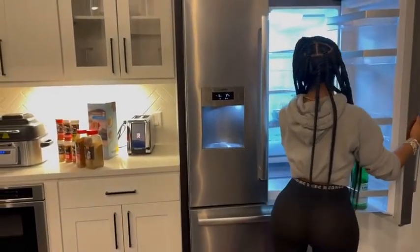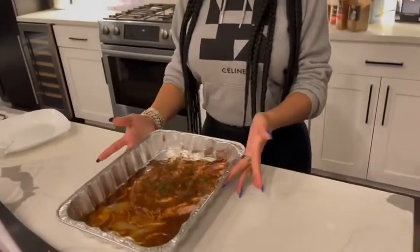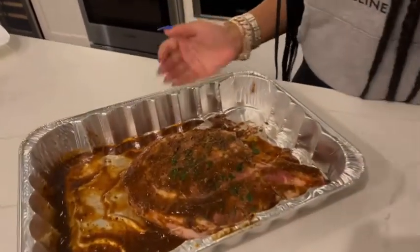So talk about my friends — I'm going to make this steak. Look at it. Real juicy. Real scrumptious.